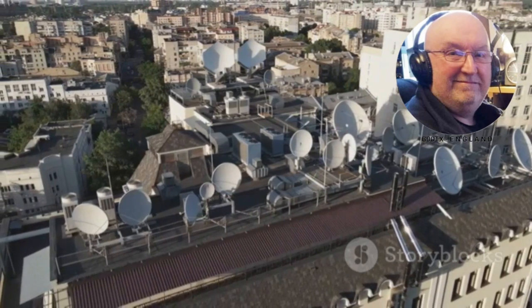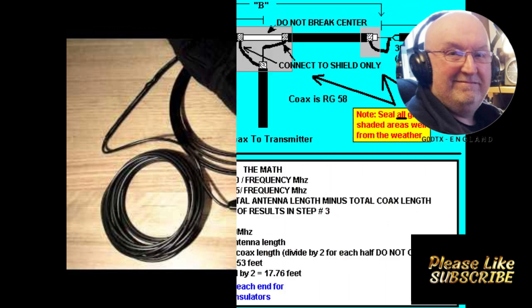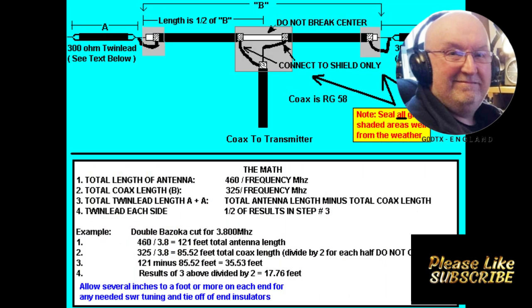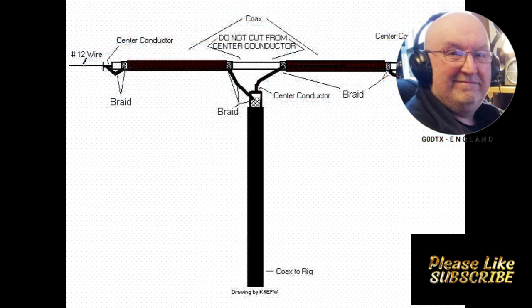The double bazooka antenna is a half-wave antenna with an extremely wide bandwidth, capable of operating efficiently across an entire band with no change in SWR. It was developed by the staff of MIT in the 1940s as a U.S. government radar antenna, and later modified for amateur radio use in the 1950s.